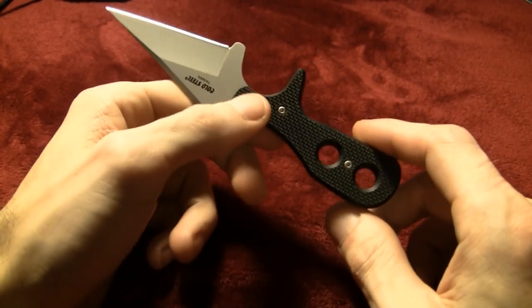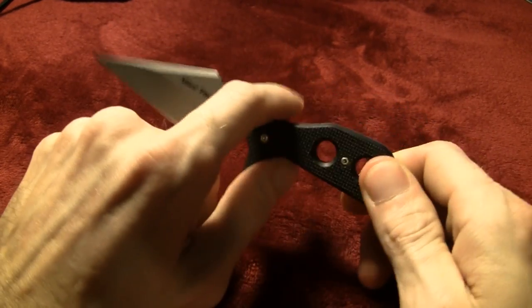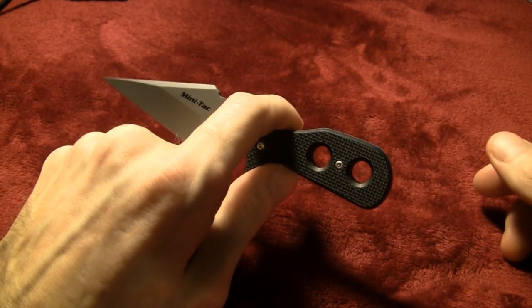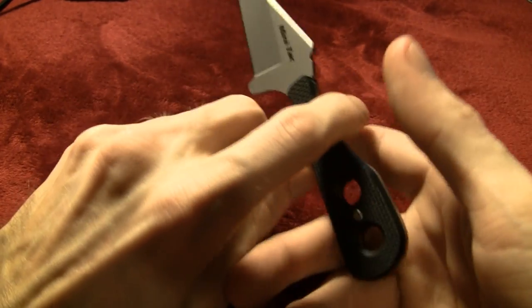You really don't want to let your knife go and give it to your attacker, but it's better than having your finger broken. A broken finger can be a big problem when you're defending your life — you don't want to be out of commission. You've also got a few holes here that look cool and give a little weight reduction. You could put a lanyard on there if you wanted, but I don't really see the need.